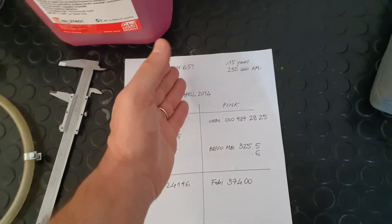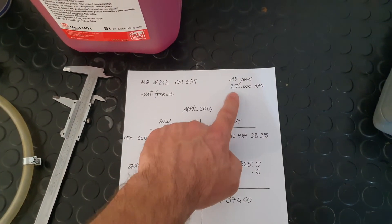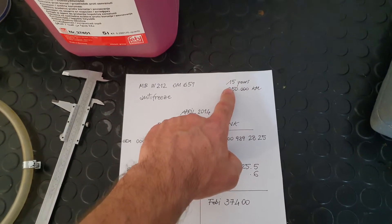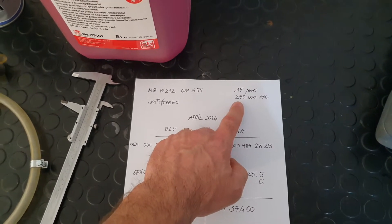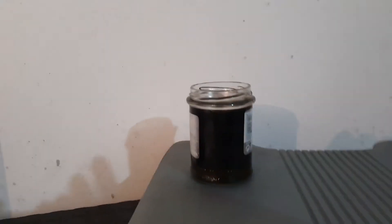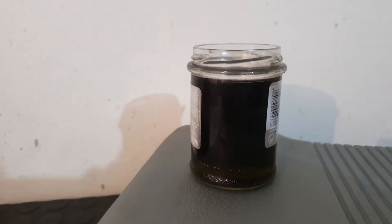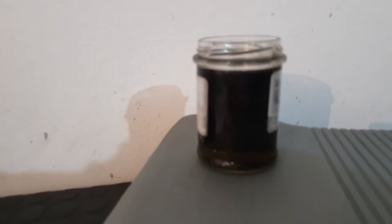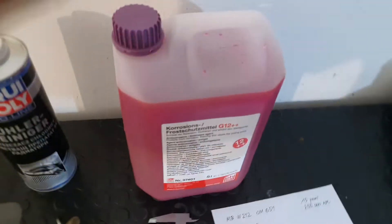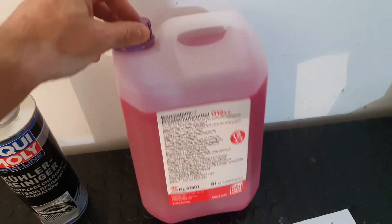So before April 2014 you can choose the blue, which is cheaper, but after that you need to use the pink one. Mercedes usually suggests changing your coolant after 15 years or 250,000 kilometers. Mine is supposed to be blue but as you can see it's darker — almost black — at only seven years and around 170,000 kilometers. I'm switching to the Glysantin pink.